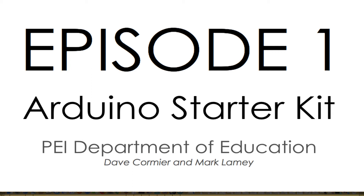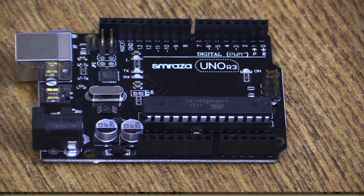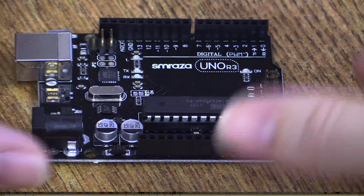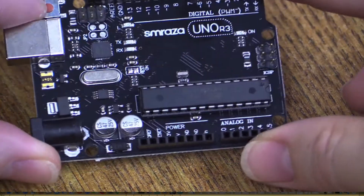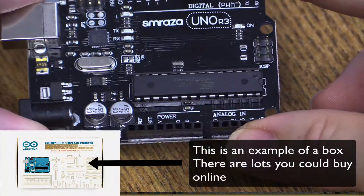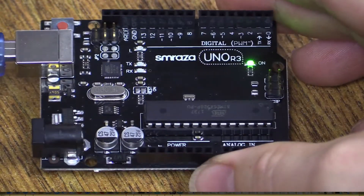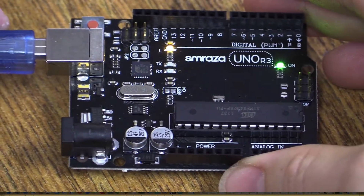Hi folks, and welcome to the Department of Education Arduino starter kit — this is the very first episode. You've just gotten a box of Arduino parts and have no idea what's going on — we're here to help. The first thing you need to do is grab this little guy right here: this is an Arduino Uno. You should have one in your box, and you need to plug it into the USB cable.